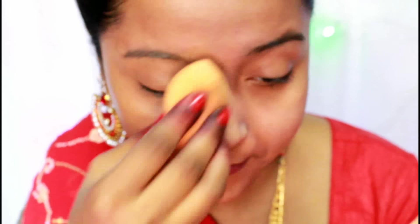Then I take the beautiful red color from the Hillary Rhoda palette and deposit it on the outer V section. In short strokes and circular motion I create a beautiful dark outer V, slowly circling the brush at the outer corner and taking it inward to create the perfect gradation.